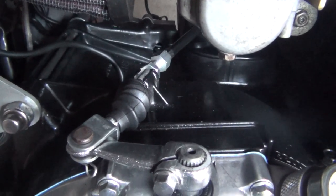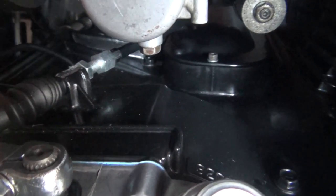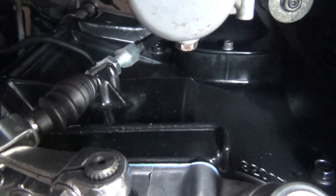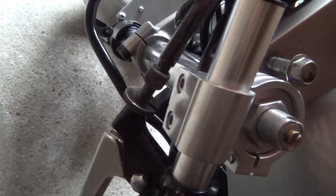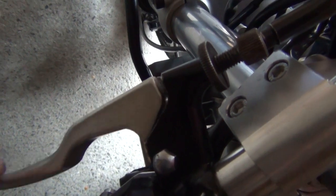Then it's just a matter of adjustment. Here you've got your adjustment screw — turning it counterclockwise makes it looser, and turning it clockwise makes it tighter. You also have a second point of adjustment at your clutch lever. You want to have your freeplay at about three millimetres, like I do now. And that is it — thanks for watching, till next time.